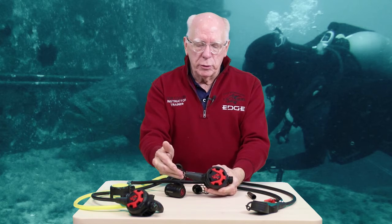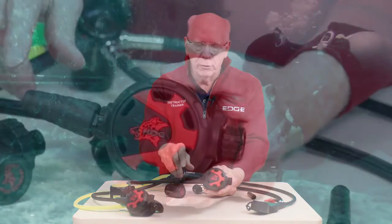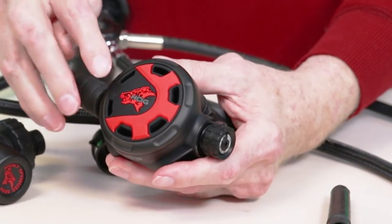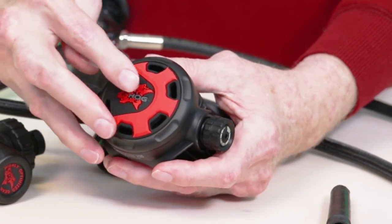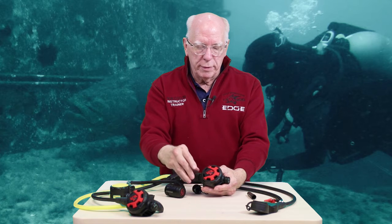This rig also comes with two hose protectors. The second stage is nice because the purge cover is silicone — it's not plastic. So it's not going to be damaged by the sun, that sort of thing.